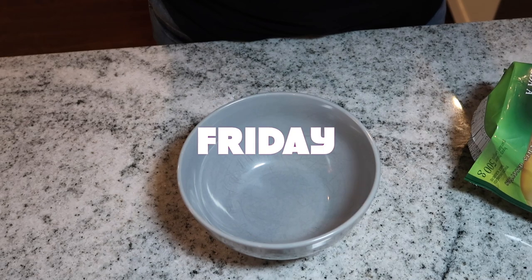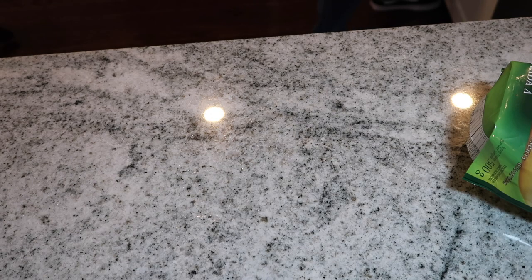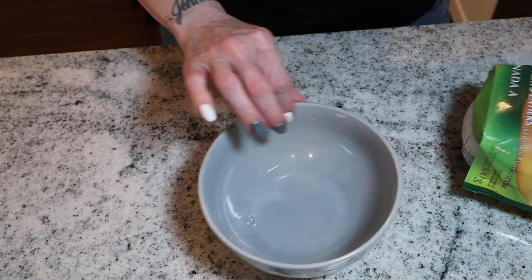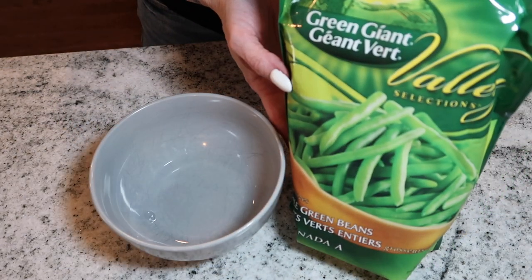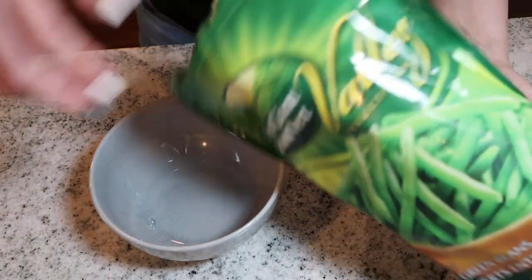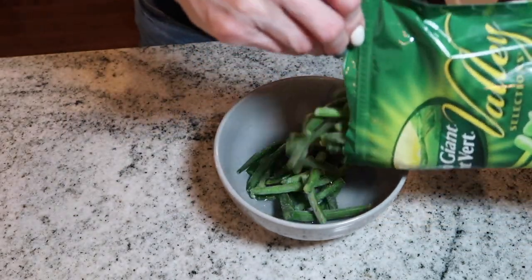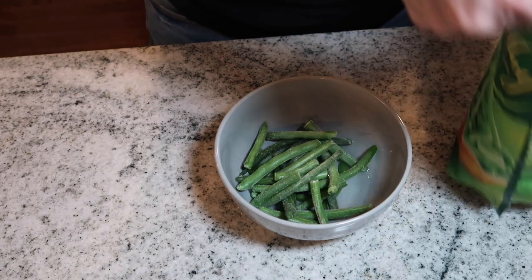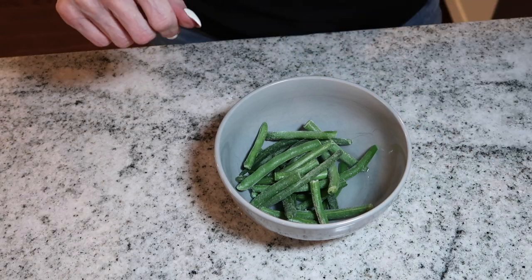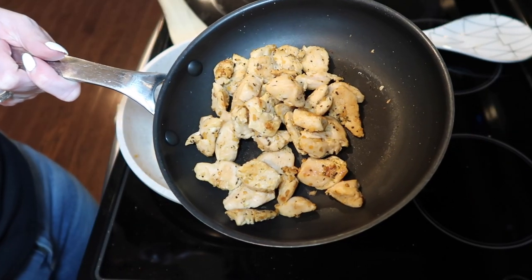My next recipe for Friday night is going to be keto chicken pot pie. My family had regular chicken pot pie and I wanted to try a keto version. I started out by making some green beans in the microwave, keeping it very simple. You can use any low-carb vegetables you'd like — just make sure you're checking the macros to confirm they are low carb.